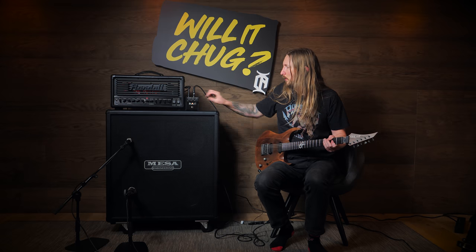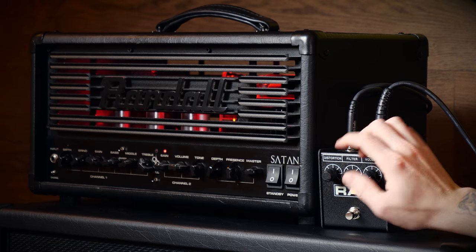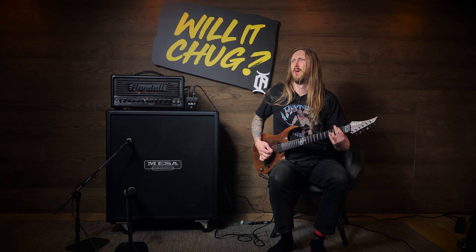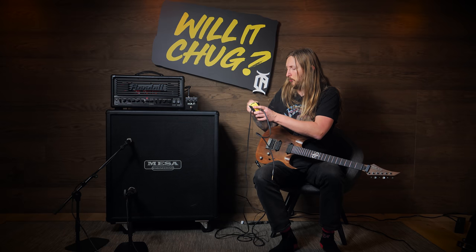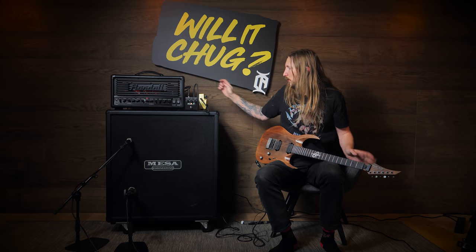Let's go back to the effects loop — I have another brilliant idea about this. That's cool, but let's try an overdrive into this thing. Because it's Ola, I need to make it chug for real. It's not really chugging now, is it? Let's see what happens when I plug in this Boss Super Overdrive.